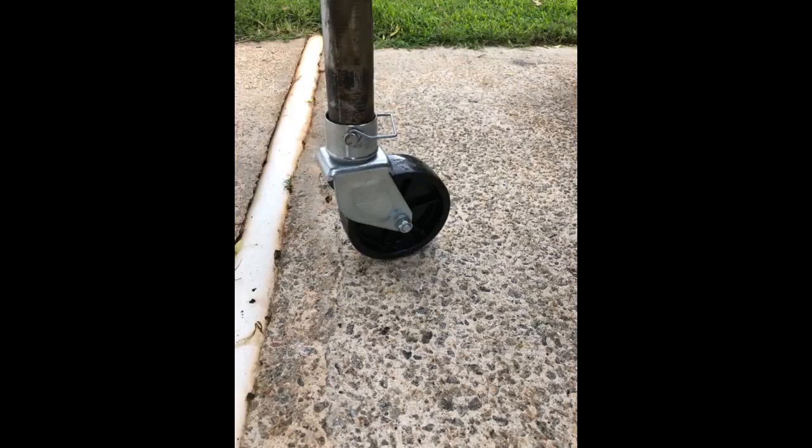After installing a spare tire to the front of my 8x10 trailer, the trailer tongue became difficult to lift. This tire makes moving the trailer around my back drive very easy. The plastic tire is 6 inches in diameter and heavy duty.